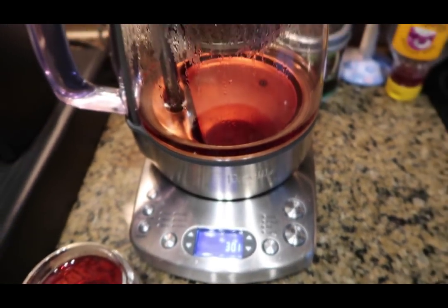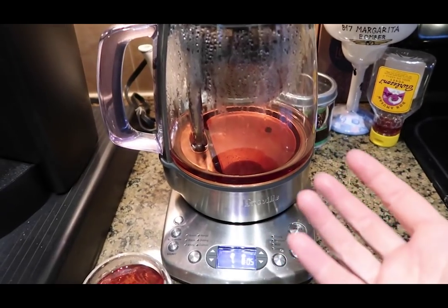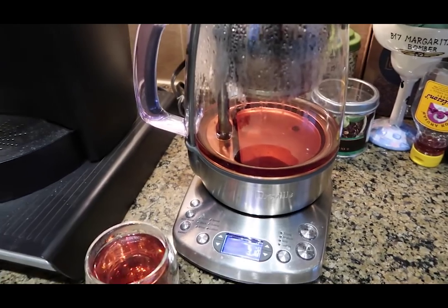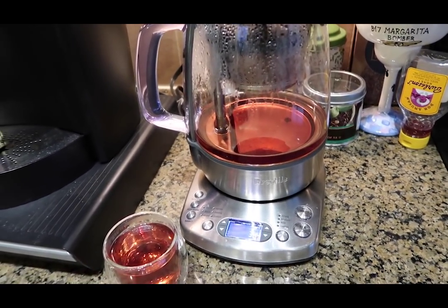Once you pick your tea and press the T button, it does everything itself. You put the tea in and it brings the water to the correct temperature for that tea, lowers the basket, keeps it there for the correct brewing time, then raises the basket and beeps when it's done — keeping it warm for an hour. Making tea has never been easier than with the automatic tea maker by Breville, linked in the description box below.